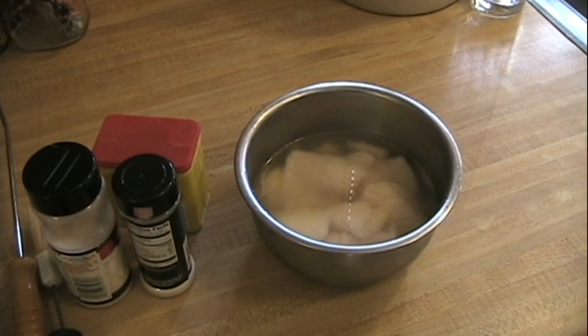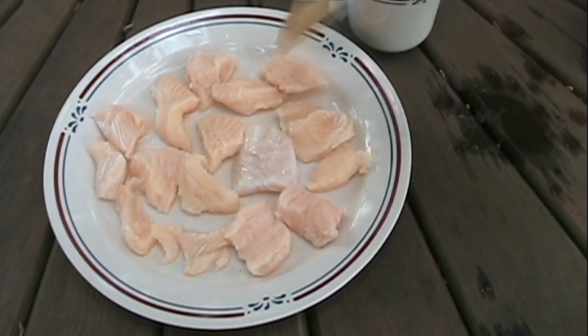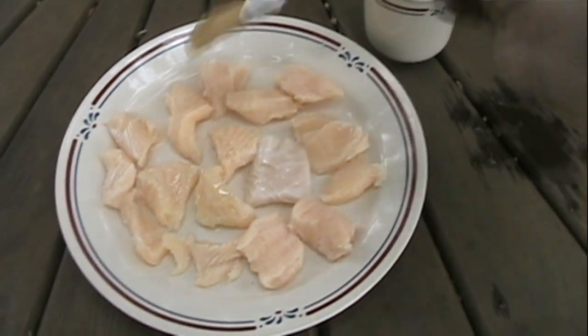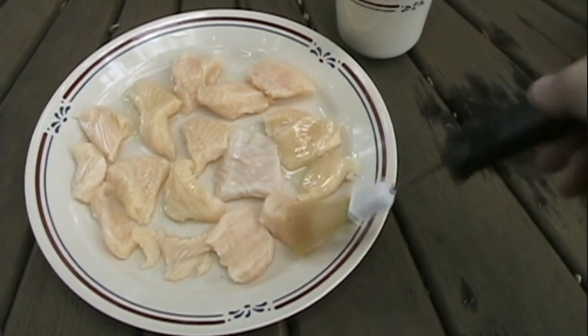Before you put the fish on the grill, it's also essential that you coat the pieces of fish with oil so they don't stick to the grill. You can brush the oil on like I'm doing here, or you can put the fillets and some oil together in a bowl and just toss them together until all the pieces are coated.